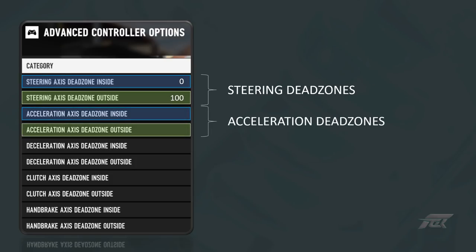Moving down to the accelerator adjustments, I am used to a very small amount of pedal movement before fuel flow is increased, so I've set the inside setting to 5. The pedal will move just slightly before any input is registered. By doing this, I have marginally increased the sensitivity of the pedal, but as I want to keep this increase to a minimum and I don't have any difficulty pressing the accelerator pedal all the way down, I've set the outside deadzone to 100.